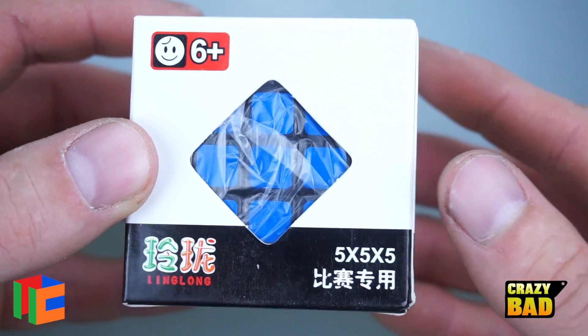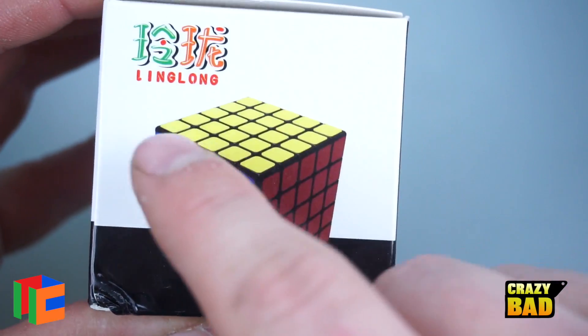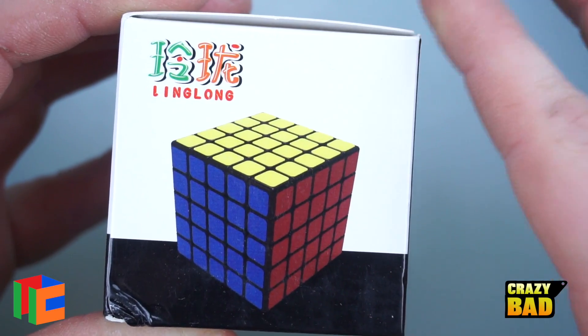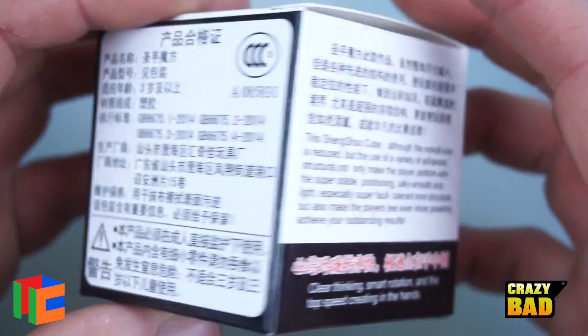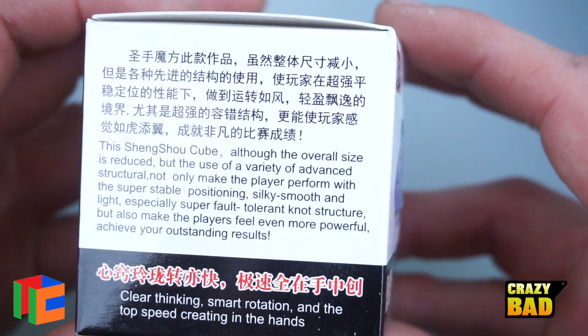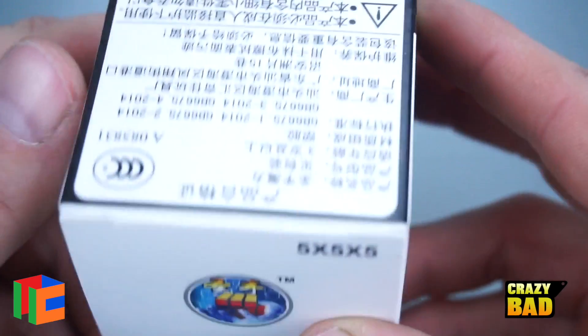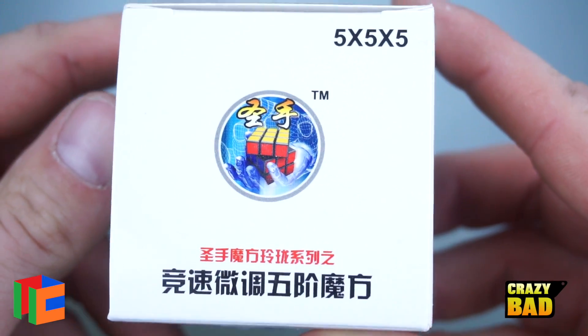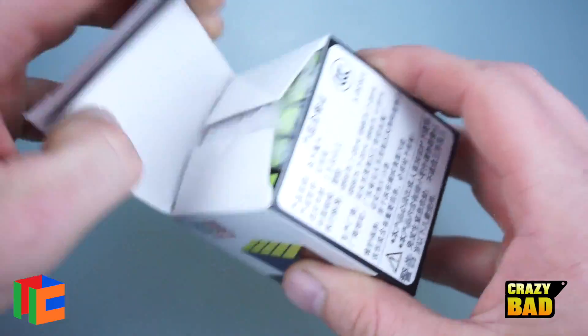Let's check out the box. It says ages 6 and up. On the side it says 'Ling Long' — I'm not sure what that means, so if you know let me know in the comments. There's basic info on the sides, made in China on the bottom, and just the 5x5 branding on top.